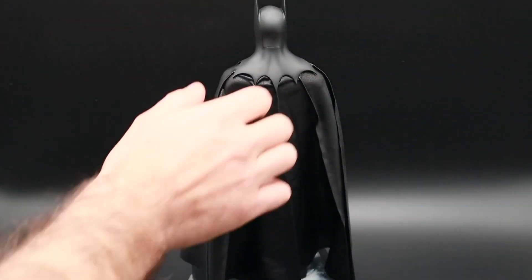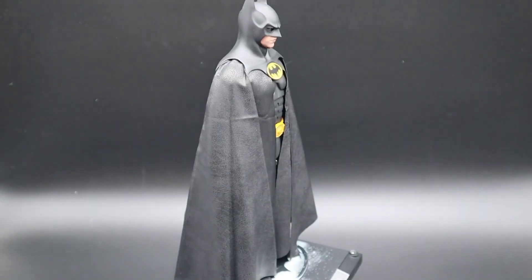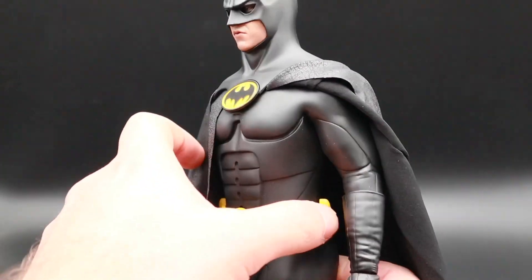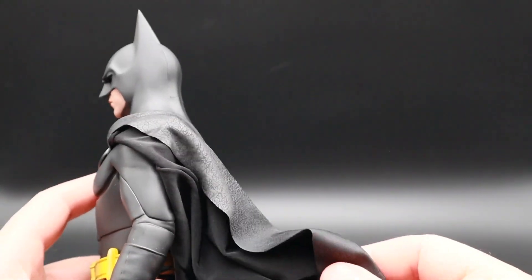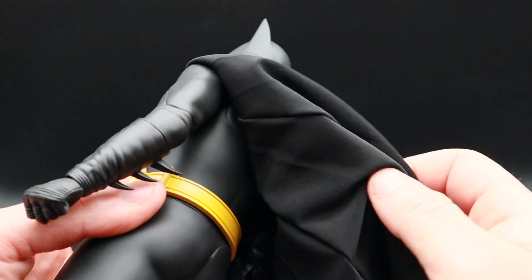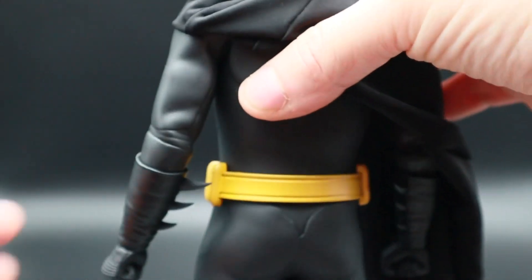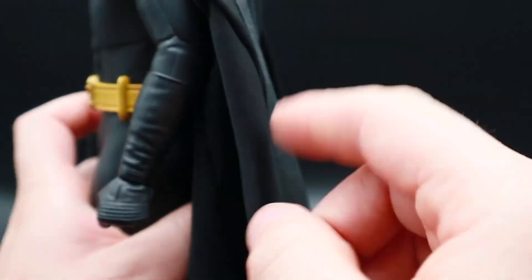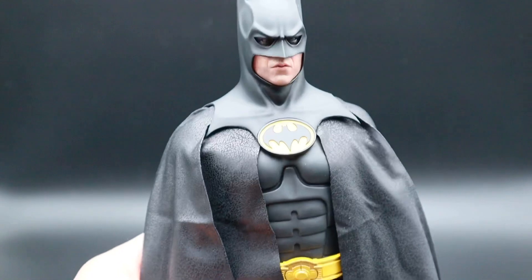The '92 cape that comes with the figure isn't too bad, but obviously this one is really good. Same again — don't push the cowl all the way down when you put the cape on. Get it right, line it up, then a little bit of tweaking and you can get it looking great. A little tip with the '92 Batman: his spikes are very sharp and the cape material is very light, so you need to be careful that the spikes don't go through the material. What I've done is turned the spikes towards the body, so when you drape the cape over it doesn't pierce through, and it just sits really nicely.